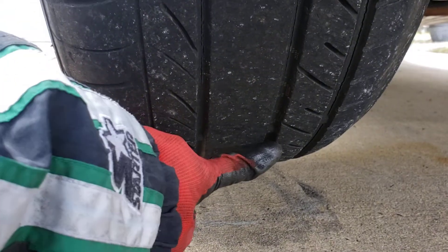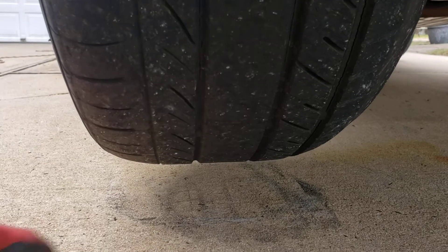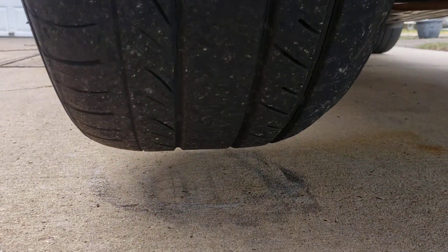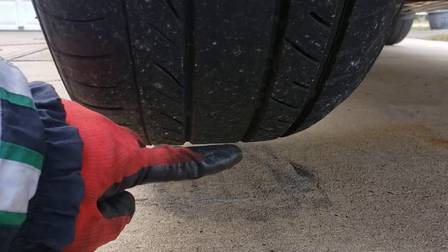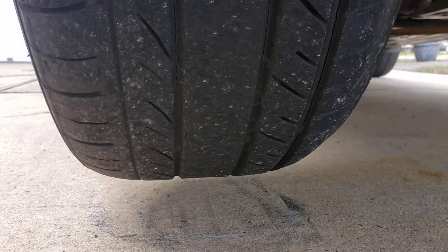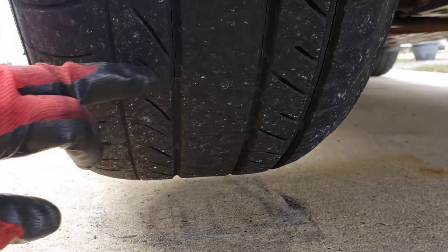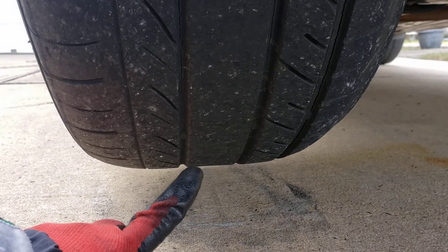I want you guys to concentrate on this flat part right here of the tire as it goes around. It's going to be nice and round, and then all of a sudden you're going to see this piece go up a little bit — that's the flat spot. I have a little mark on it, but don't concentrate on that first. I'm going to spin the wheel and I want you to watch.